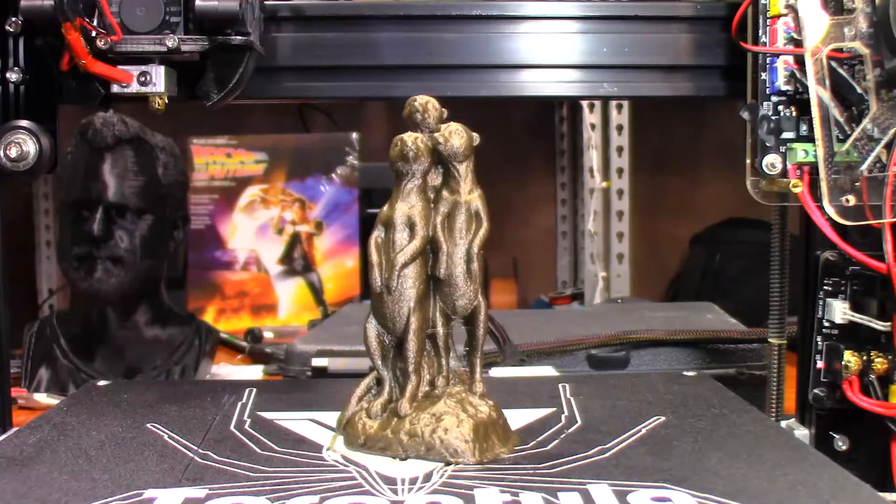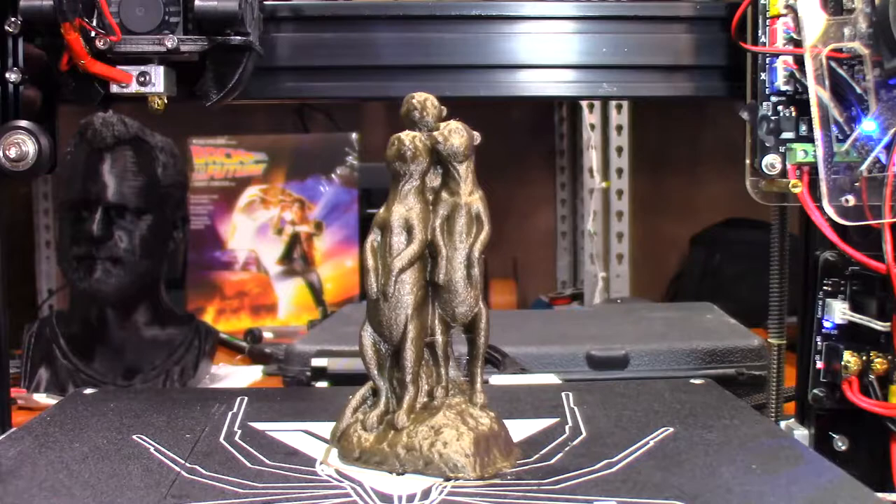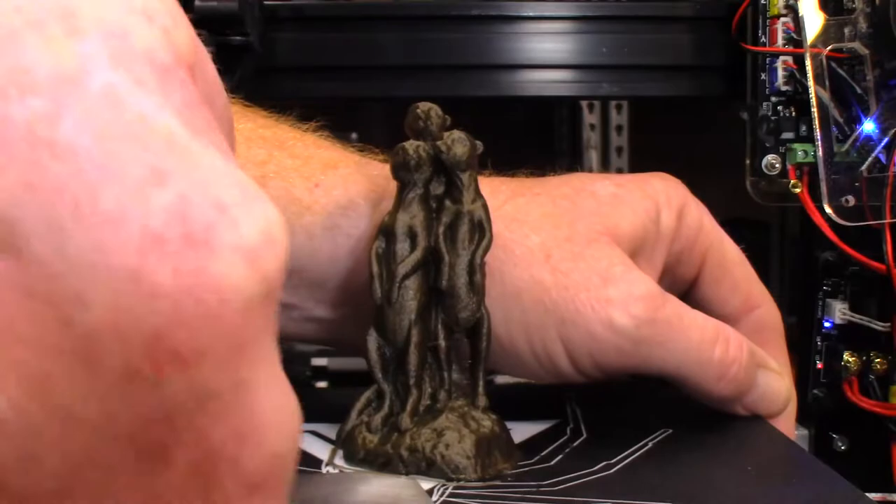That was a shocker. The slicer told me it was supposed to take just under nine hours to print this, but it ended up doing it in four hours and 37 minutes, even at 0.1 layer height. That's incredible. One thing I've learned is whenever you're printing on a build-tack type material, all you have to do is heat it up a little bit if it's not wanting to come right off, and that usually allows the print to release a little bit easier.